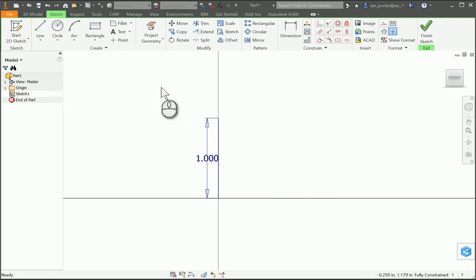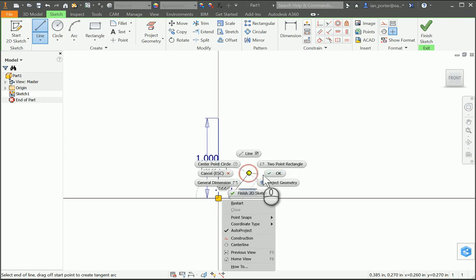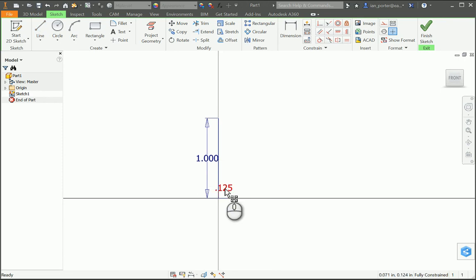I'm gonna go back to my line tool and back to the origin. I'm going to draw the radius of the axle peg which is 0.125. I'm just gonna right-click OK and move my dimension, then use my line tool once again and be very careful to grab the end of this 0.125 line. I can see that appear using my green dot.